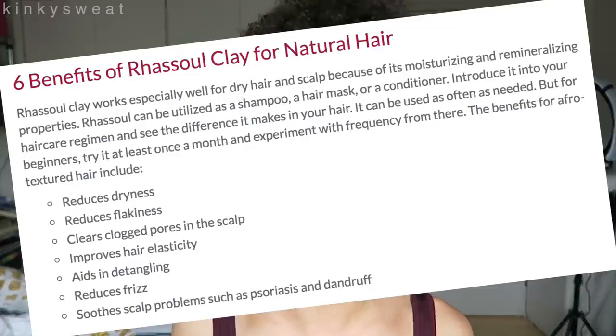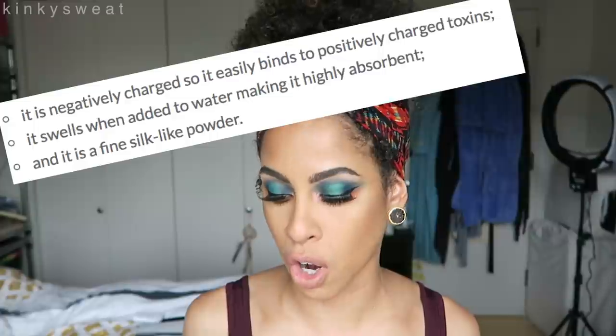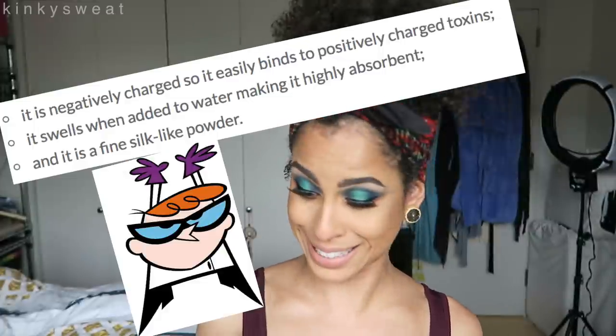On the Roots2Curls website, it outlines several benefits for Rhassoul Clay for natural hair. Mainly, it is negatively charged so it easily binds to positively charged toxins. It swells when added to water, making it highly absorbent, and it is a fine, silk-like powder. The actual benefits listed are: reduces dryness, reduces flakiness, clears clogged pores in the scalp, improves hair elasticity, aids in detangling, reduces frizz, and soothes scalp problems such as psoriasis and dandruff.